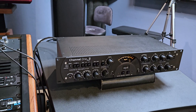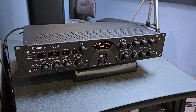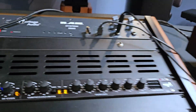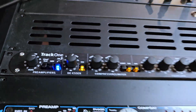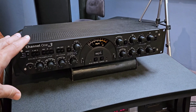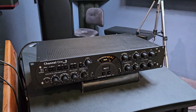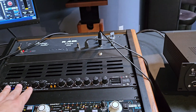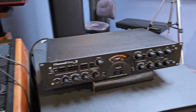Today we are doing a little evaluation of the Channel 1 Mark III and the Track 1 Mark III. This is the premium version of the Channel 1 — it has the extra transformer on the input. This is the regular Track 1 that doesn't have the transformer on the input, but it's definitely an amazing sounding unit.